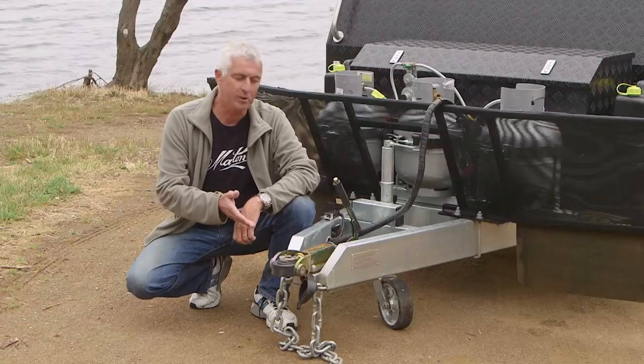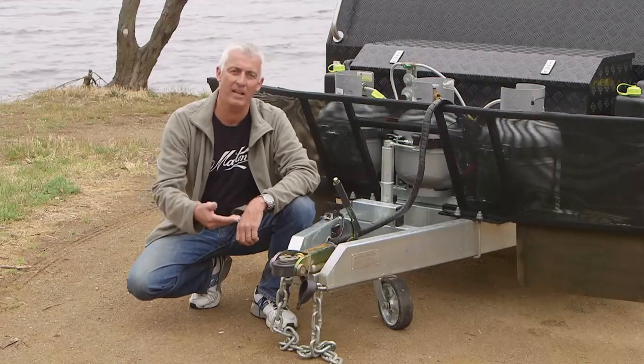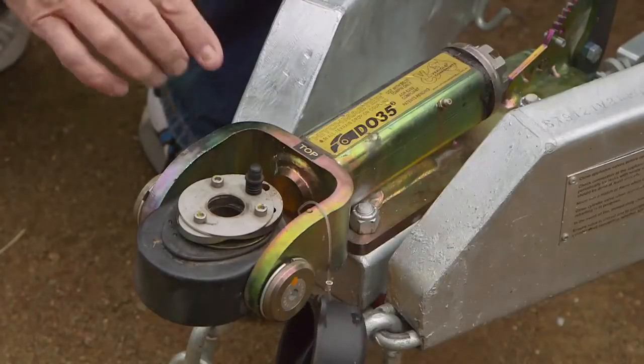One of the things I love about this vehicle components hitch is it's so easy to hook up to the car. Using the reversing camera you simply back it in, line it up, drop it on, lock it — job done.